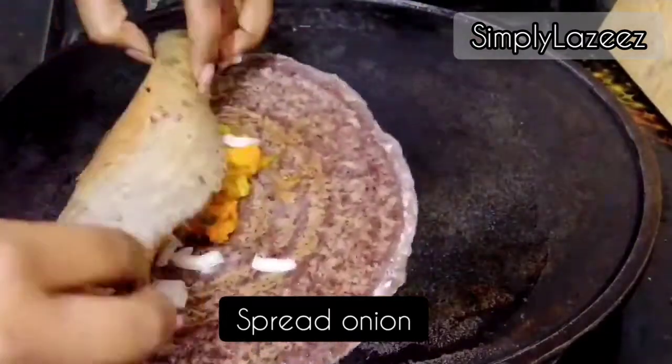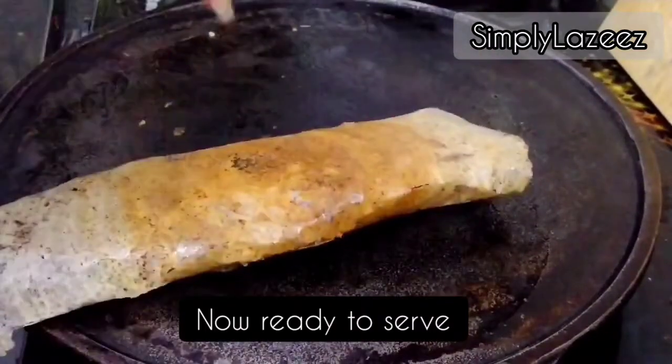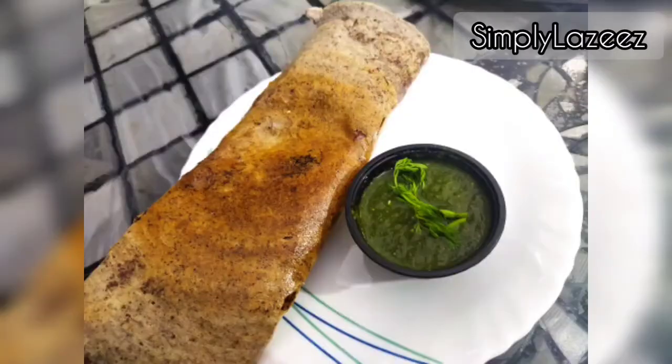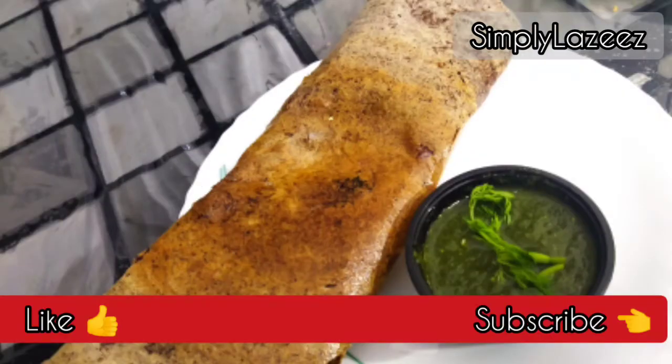You can serve it like this — it is ready to serve, very crispy. Serve it with green chutney. If you liked my recipe, please like and subscribe.